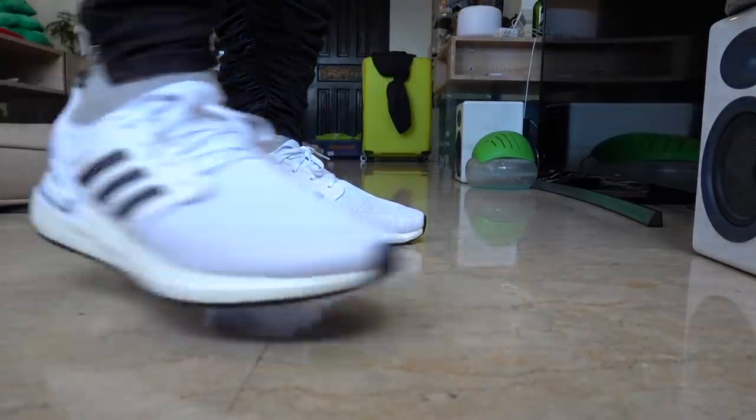In today's vlog, I am super excited because we finally get to do my on-feet review and unboxing of the shoe inside this box. Ladies and gentlemen, this is the Adidas Ultraboost 20.